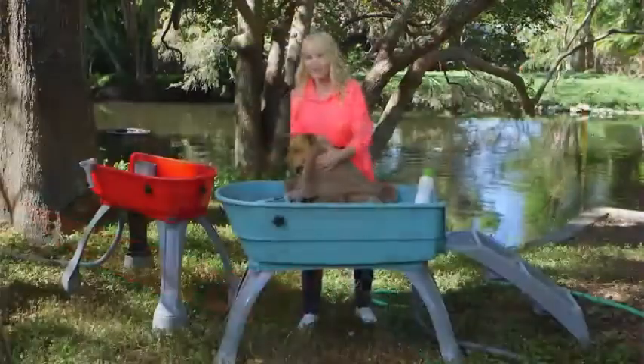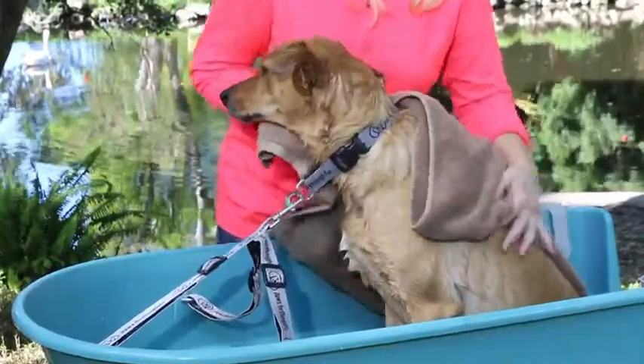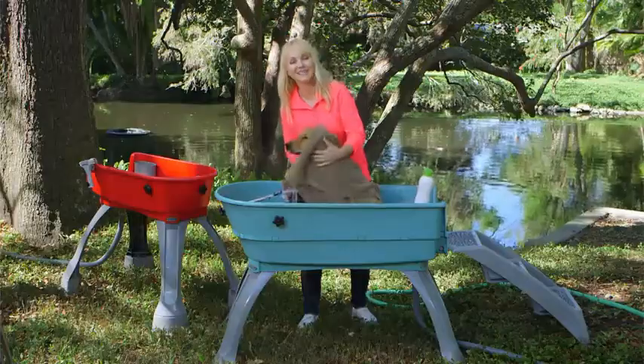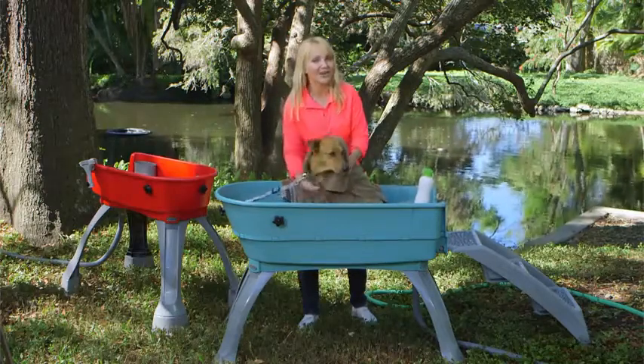Remember, your dog's bath isn't finished until he's done being dried off. The Booster Bath's elevation will keep you from bending over, so you're going to be comfortable, your dog is still safely contained, and his bath is getting finished up so he's not going to roll around wet on your best carpet or furniture.